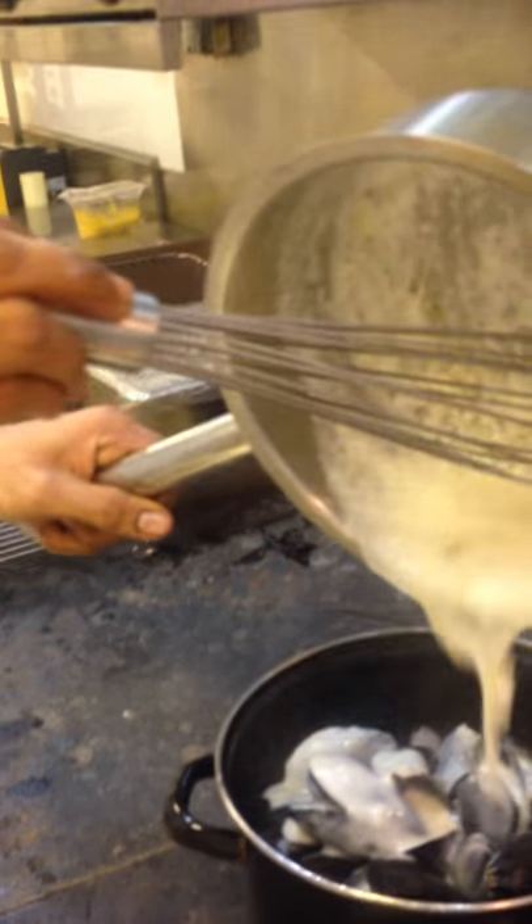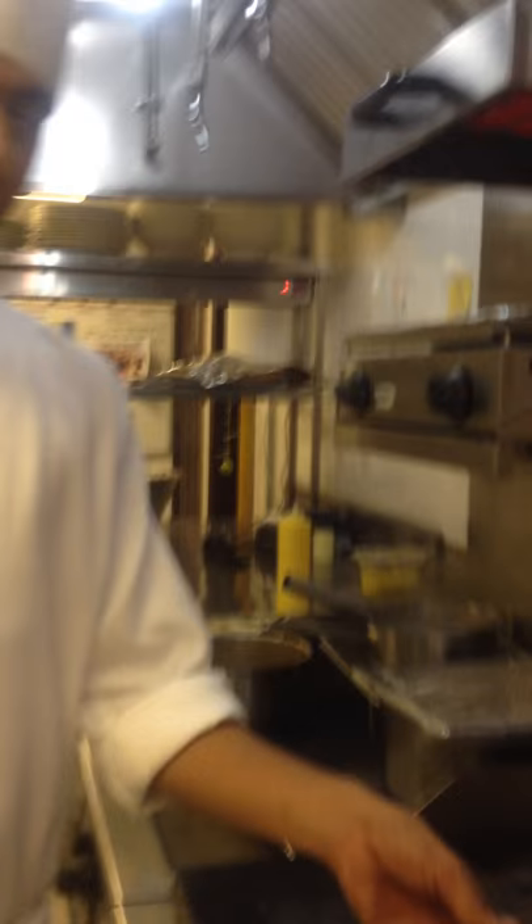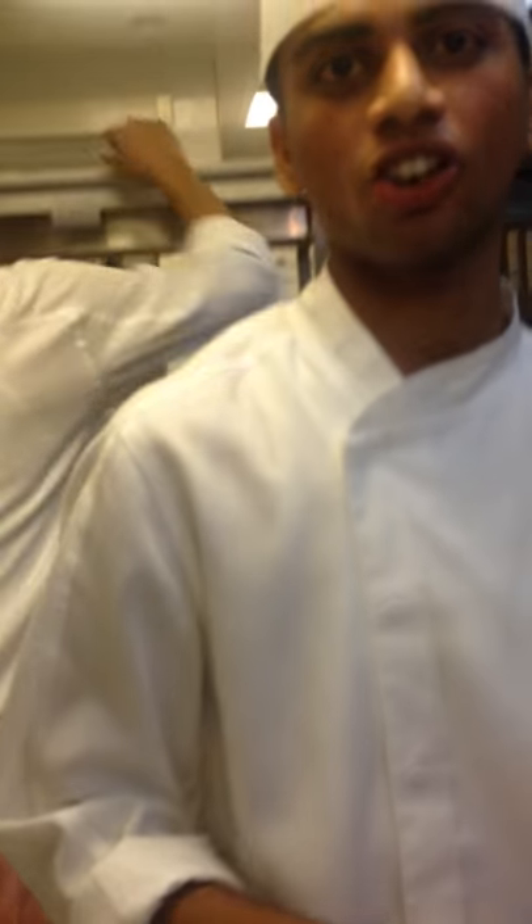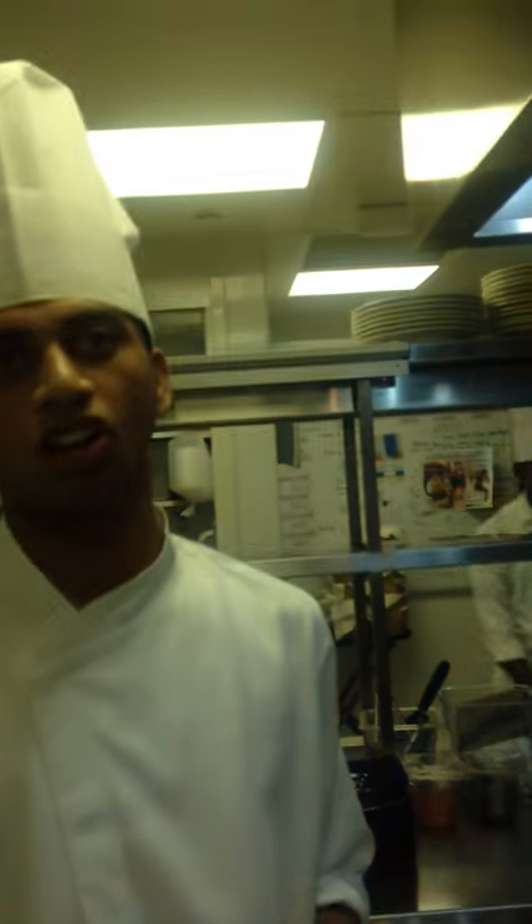How do you make this garlic cream sauce, Chef? There are different types of mussel sauces we have, and garlic cream is one of them. We make the sauce with the mirepoix — mirepoix consists of leeks, celery, and onions. After we sauté the mirepoix, we add the cream. Then we check the seasoning, and after it reaches its consistency, we remove it from the range and store it in the chiller.